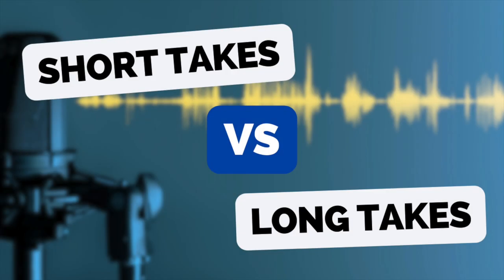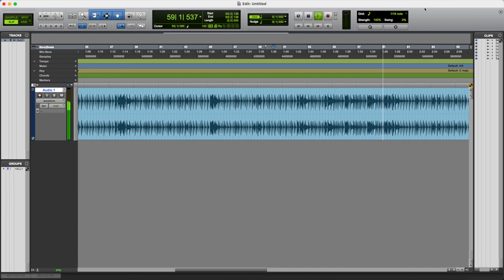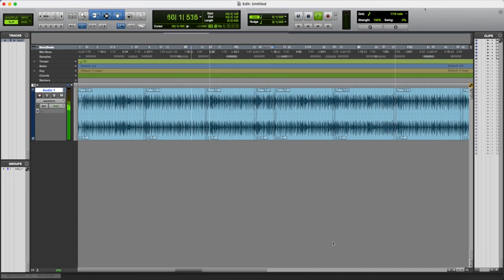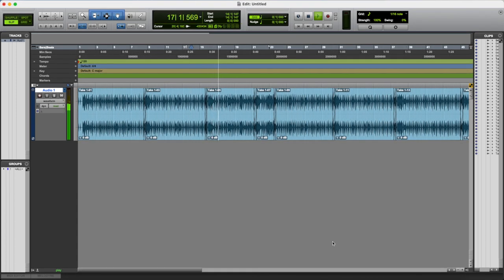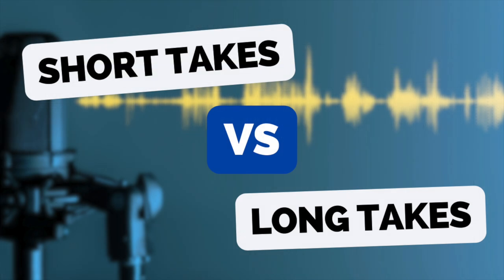Hi there, Alex here at mixinglessons.com. In today's video we're going to talk about the difference between recording in long takes — so recording the song all the way through in one go — versus recording in shorter takes, so maybe recording verse by verse, chorus by chorus, or perhaps even line by line. We'll talk about some of the implications of doing it those two different ways and why one option might be a little bit more beneficial in certain circumstances.